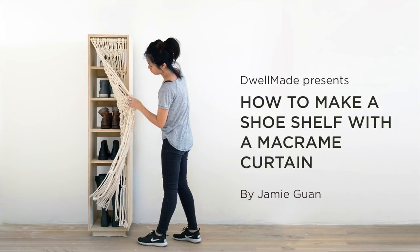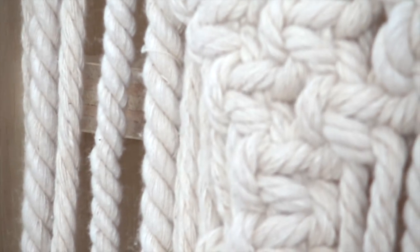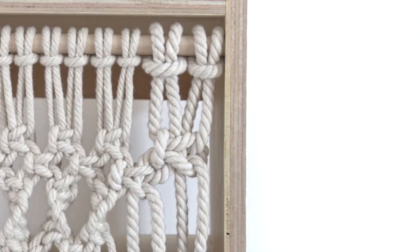Today we are going to make a shoe shelf with a macrame curtain. We'll get to the macrame-ing in a bit, but first let's tackle this shoe shelf.